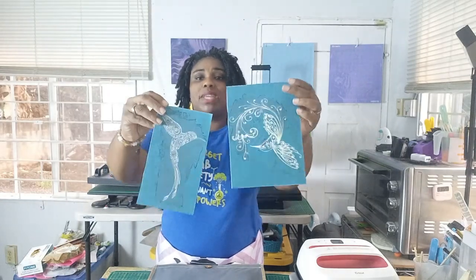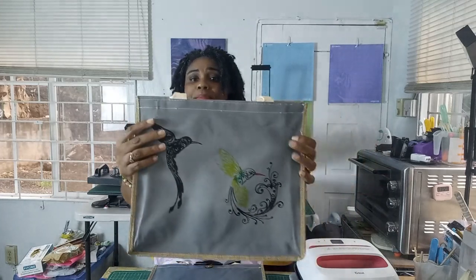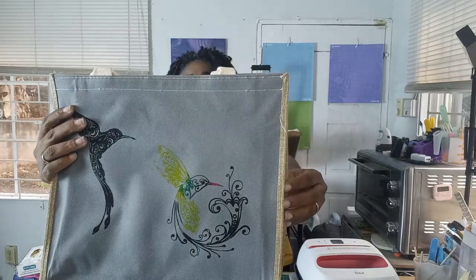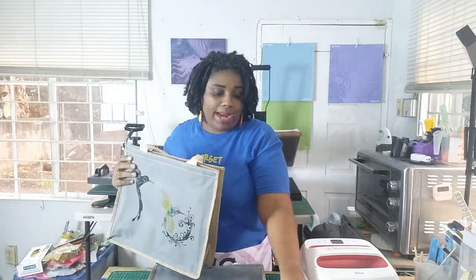Today I'm going to be using these reusable silk screens that I got from Amazon. You can purchase them in different designs, and I finally purchased them. As you can see, they've been used — I did try them out. The first one I did in all black and it turned out great, and the second silk screen I tried with multiple colors and it turned out really well.